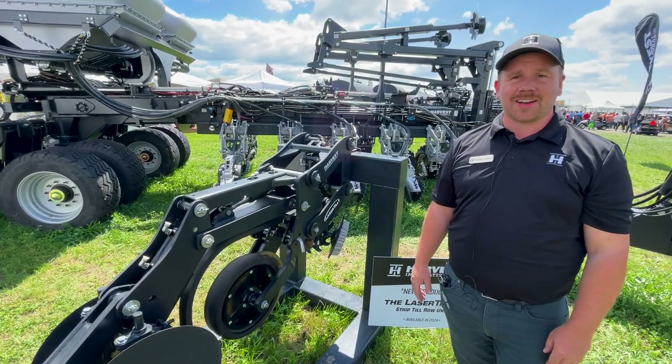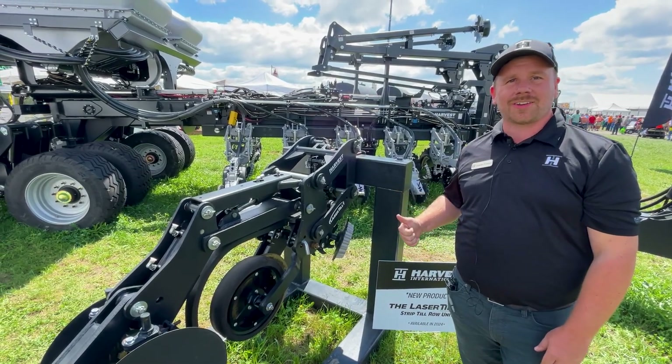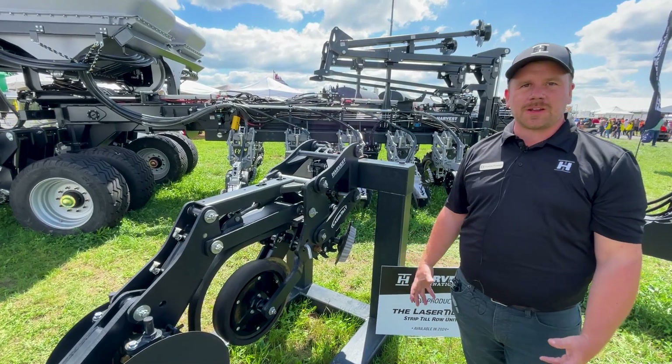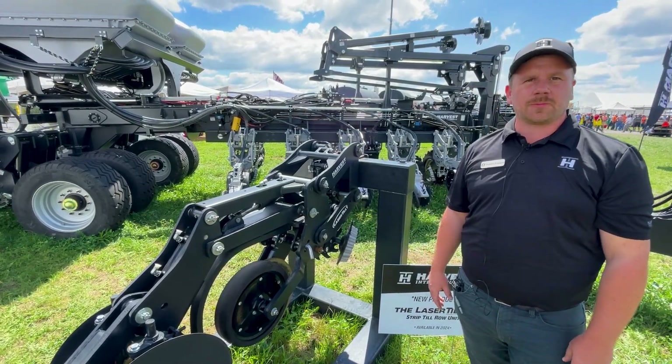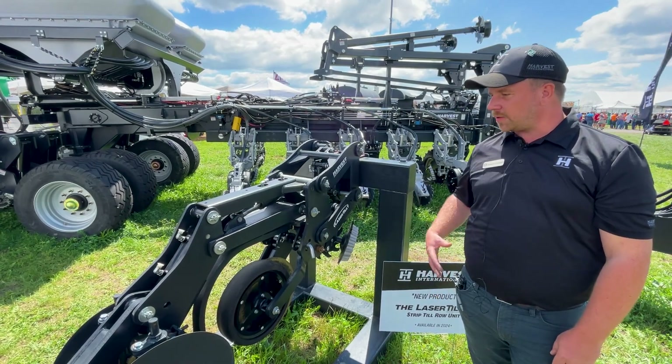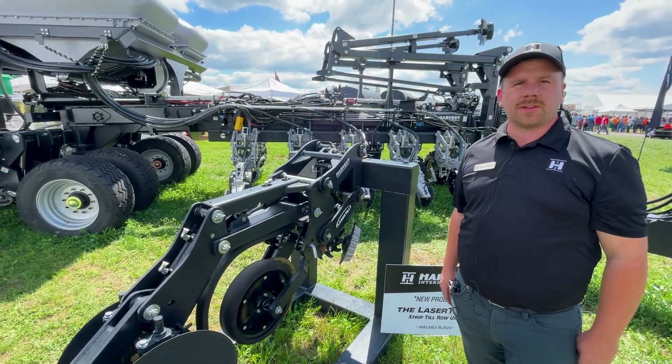We've learned on the planter side that what works in Iowa might not work so well in Pennsylvania or North Dakota. So we're excited to get that feedback, get these in the dirt in a lot of different places, keep on developing these, and hopefully have something more to talk about even next year.